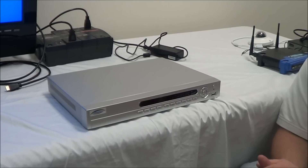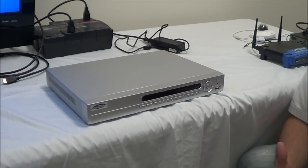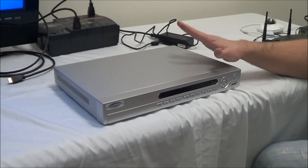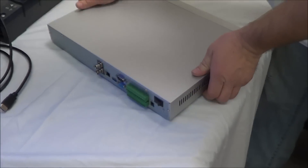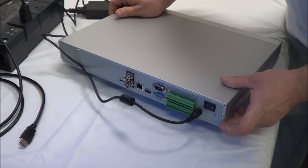Let's focus on the NVR. If you have an NVR that doesn't already have a hard drive installed, now would be the time to do that. We're going to go ahead and skip that part, but if you need help doing that, we have some guides that will help you. The first thing you need to do is provide power to the NVR — here we have our power supply cable, we're going to attach it, and then turn on the power.